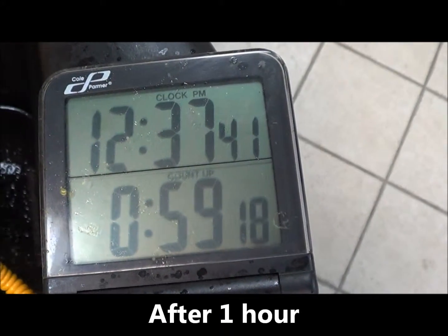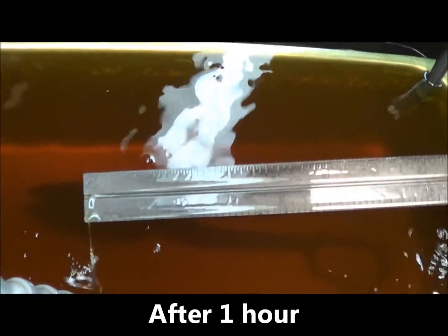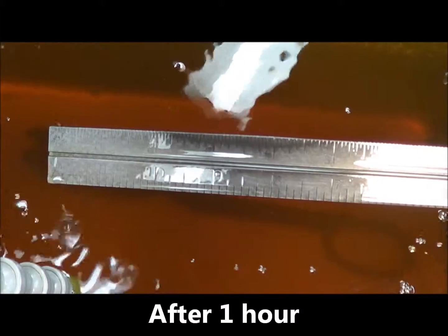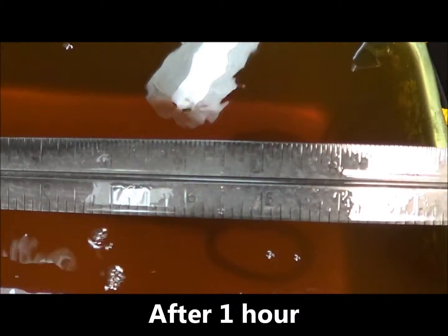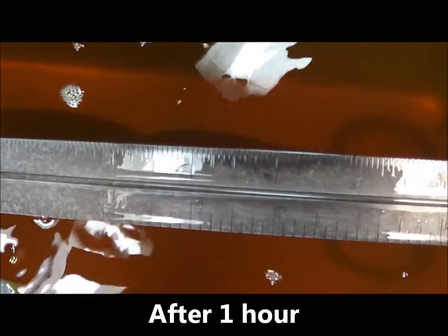We're just shy of an hour. Pull it out and here is the combination square ruler. It had quite a bit of rust on it and now you can read the measurement.